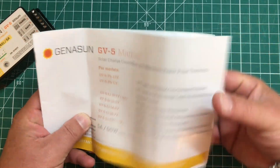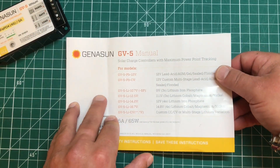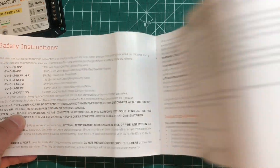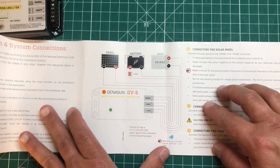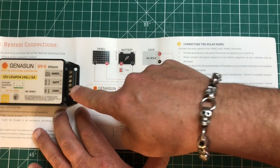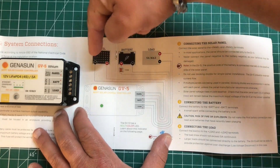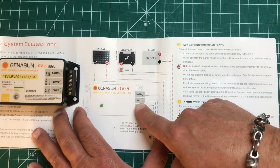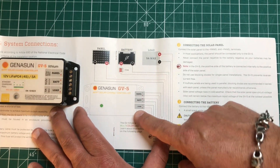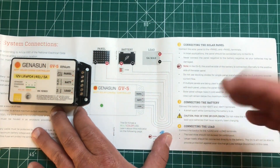Here's an instruction manual that came with the sample units for me to review. First, we've got just some warnings — don't short circuit things, don't electrocute yourself. Then we start getting into how to wire these things. They're very easy to wire. Basically we have three ports on the charge controller itself: we're going to have the panel input and the battery. If you follow the signal path, you go from the sun to the solar panel into the panel input, which in turn charges your battery. You can also hook a load up to this, but I generally connect loads directly to the battery, which is what we're doing today.